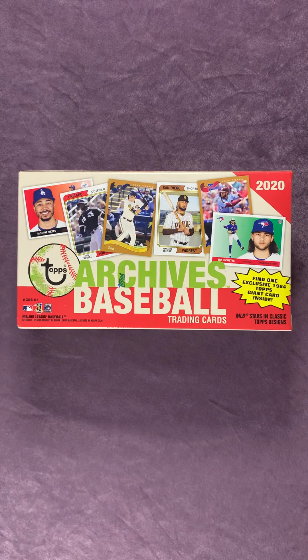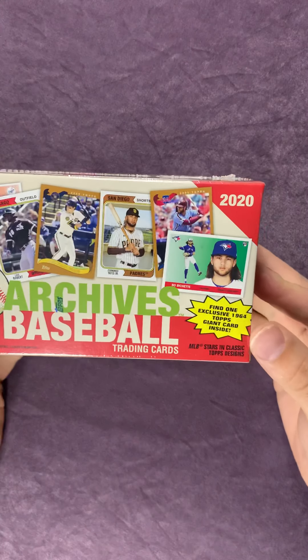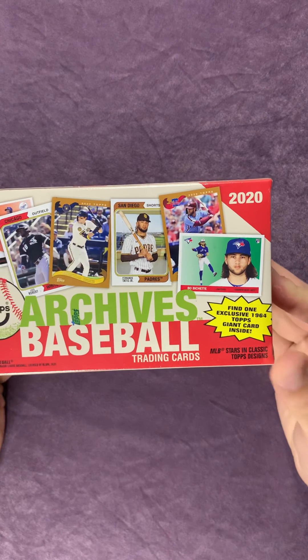Hey everyone, welcome to the very first episode of Northwest Rips. My name is Jay. Today I'm going to open up a 2020 Topps Archives blaster box for you. I got this at the local Target the other day. It's a newer product so I wanted to give it a shot - I haven't checked it out yet, so I'm not too familiar with it at all. So if you do see something as I'm going through this, feel free to give me a comment down below and let me know. You will find one exclusive 1964 Topps Giant card inside, and I'll go ahead and open that up at the end.